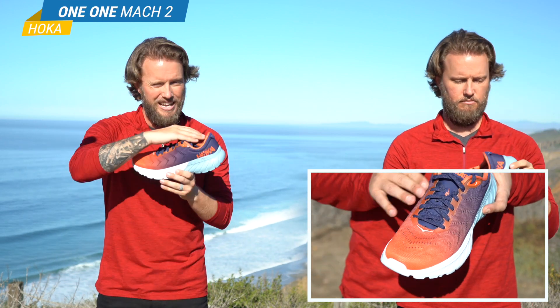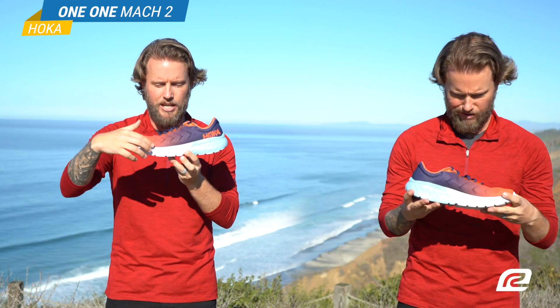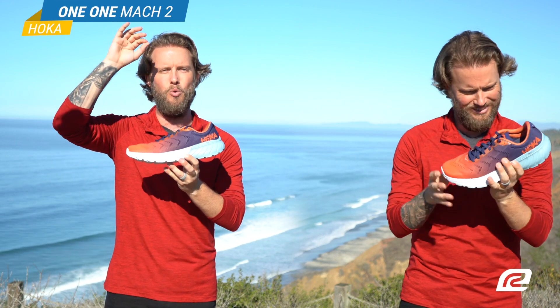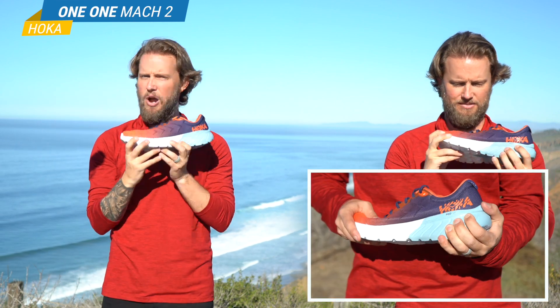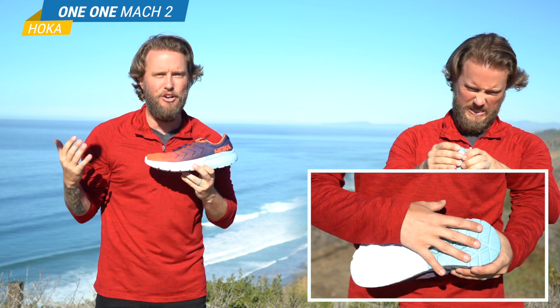And speaking of lightweight, the biggest thing about the shoe — I can't believe I didn't say — this shoe has all this cushion and all this material and it's only 8 ounces. It's like nothing's on your foot. It's amazing.